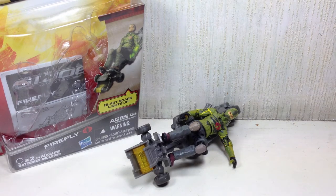This is G.I. Joe Retaliation Firefly. The figure is part of the second wave of the 3 and 3 quarters figures for the G.I. Joe Retaliation movie toy line.